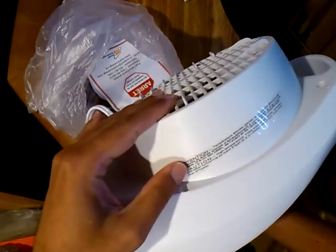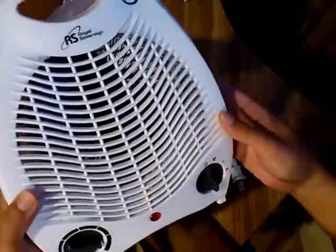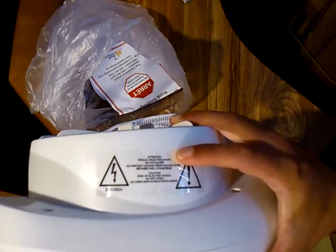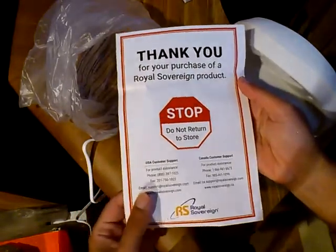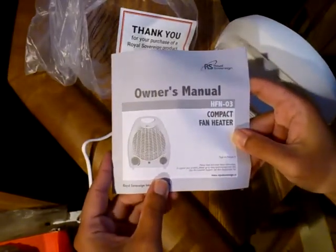There's a message here. Caution: high temperature. Keep electrical cords, drapery, and other furnishings at least three feet — 0.9 meters — away from the front, side, and rear of the heater. Do not cover. There's a little plug that gets pushed when it is sitting. Thank you for your purchase of a Royal Sovereign product. Do not return to the store — they give Canada and US customer support. Owner's manual, HFN-03, Compact Fan Heater.